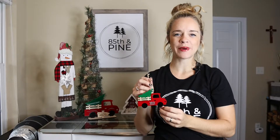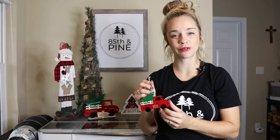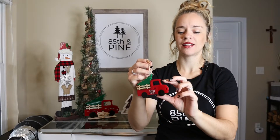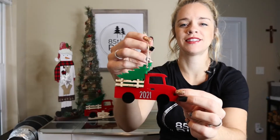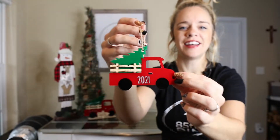Hey everyone, it's Katherine from 85th and Pine and today is day six of the 12 Days of Christmas. We're halfway through this video series and today I'm going to make a classic truck ornament, so let's go ahead and get started.